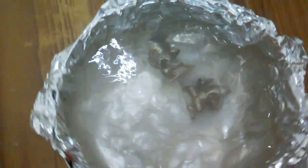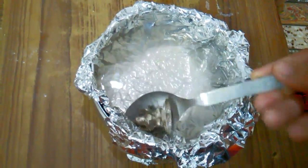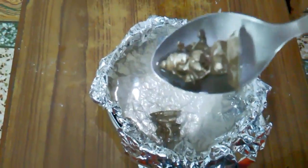You can see the color of the water changes — it absorbs all the dirt from the silver. The process is still going on. Remove the silver carefully from the water because the water is very hot. You can already see the difference.